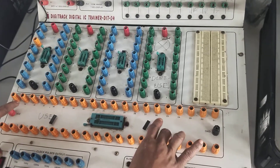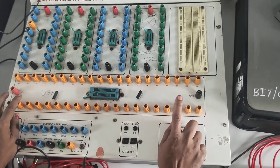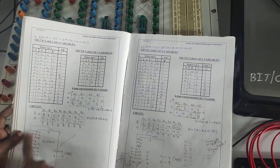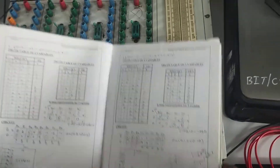Welcome back to the class. We are doing the 8-to-1 multiplexer using a trainer kit. In the last class, we explained the theoretical concept for this problem. Now let me realize the same problem using the trainer kit.